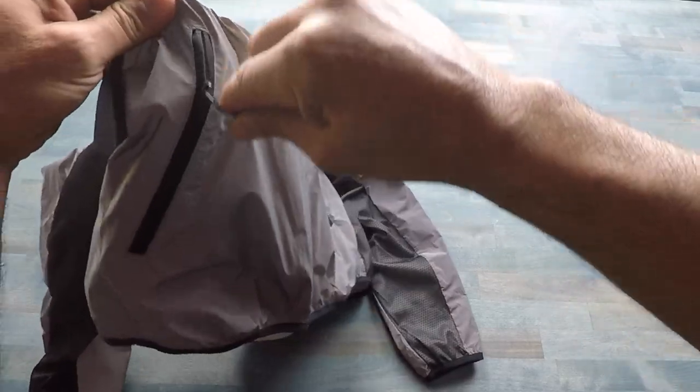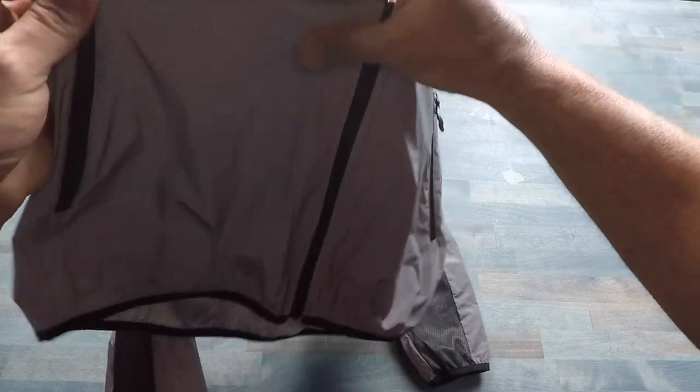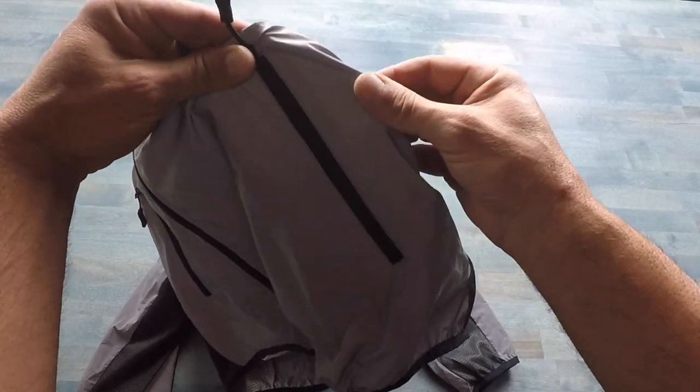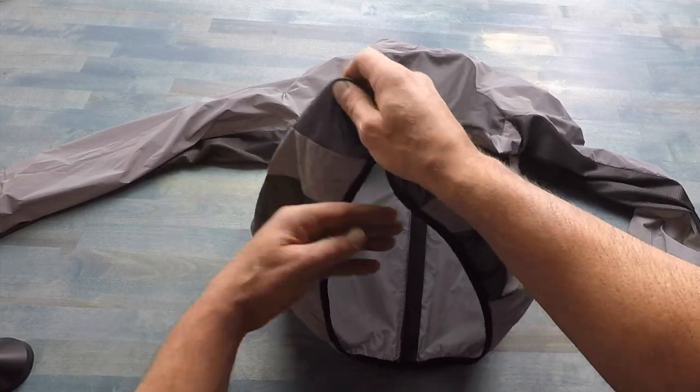It also has two pockets with pull tabs that pull up, making it easy to access no matter what — whether you're wearing gloves or your hands are sweaty. At the same time, they stay a lot more secure with the things you're actually carrying in these pockets.